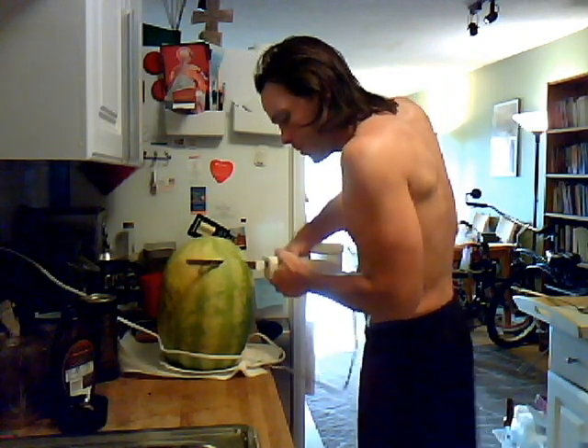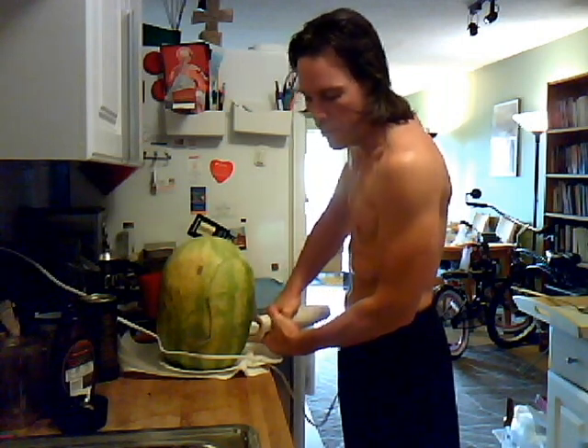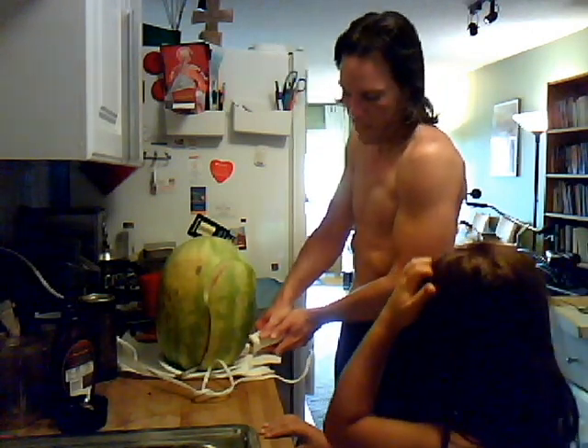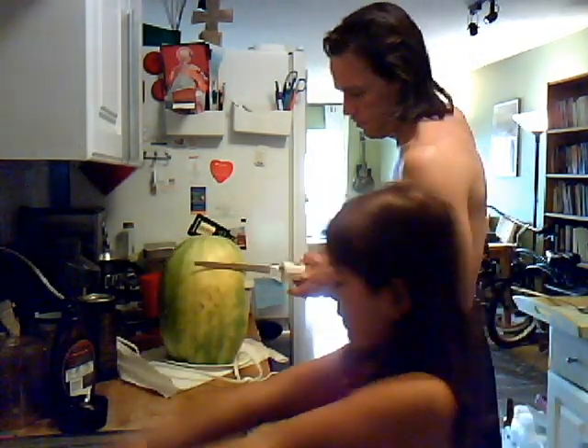Kids can do it if you have a sharp knife — it really does the work for you. And when it hits the red it just goes in like butter, like a hot knife. Wow, you cut off a lot.